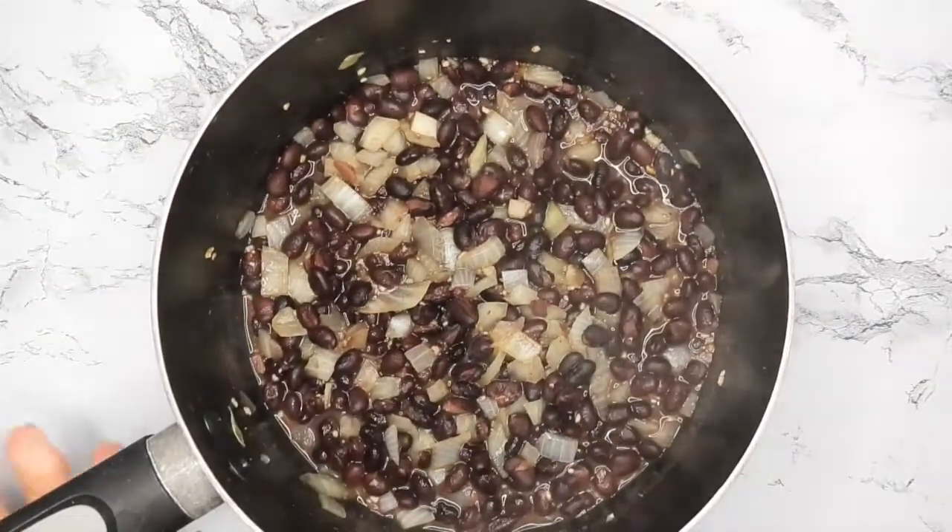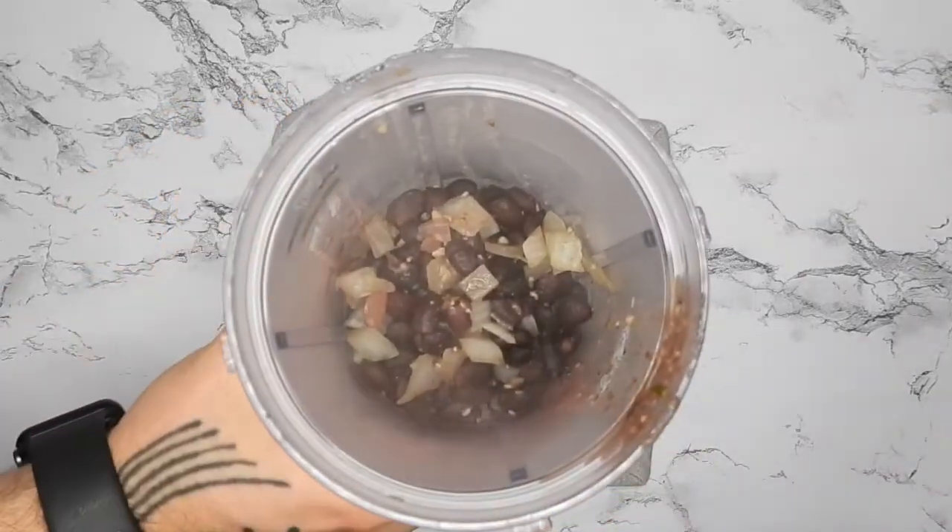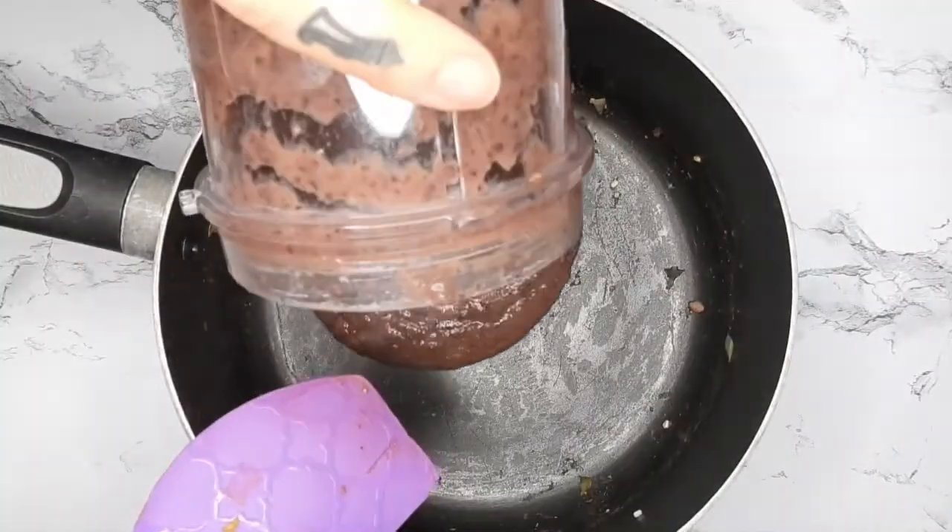I like to cook the tempeh and veggies separately like that, and then once a lot of the water has drained out I'll mix them together. Then I'm adding the beans to a little blender bottle after they've cooked for a while, pulsing that a little bit, and adding it back to the pan.